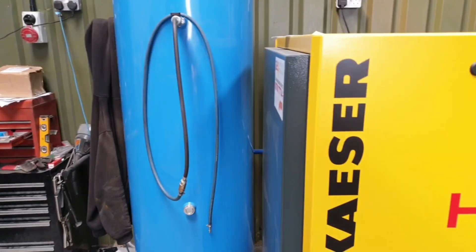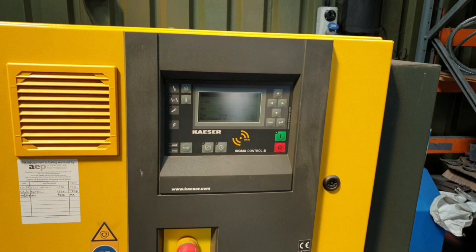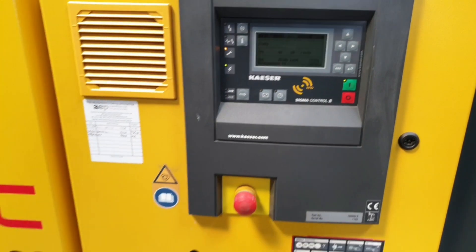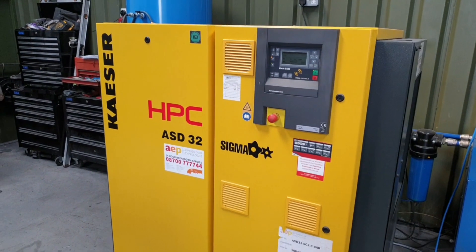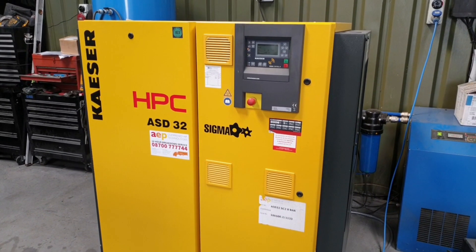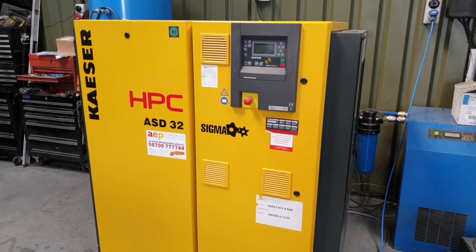Unfortunately, the Bogue compressor decided to give up the ghost, so they gave me this, which is remarkable. This is a Kaeser HPC ASD32, 120-odd CFM, energy-efficient screw compressor, and I just can't believe my luck.